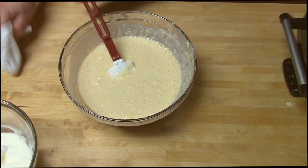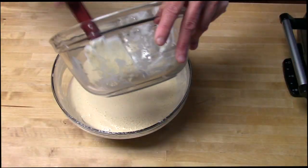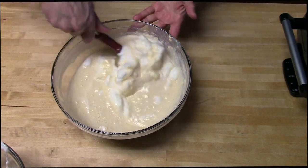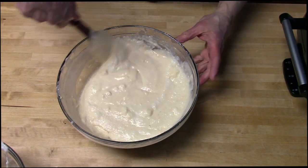Excuse me while I clean the mess I just made. Now we'll add the egg whites that we whipped up earlier and gently fold them into the batter. Okay, this looks good. On to the waffle maker.